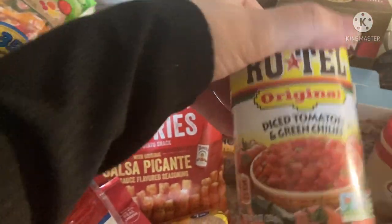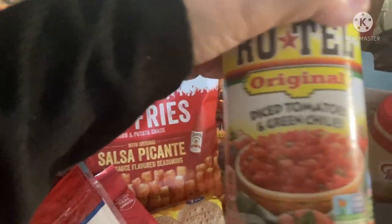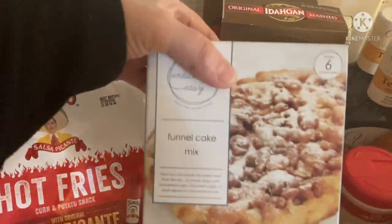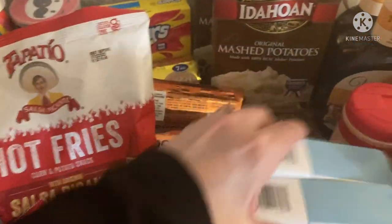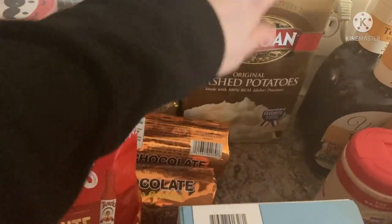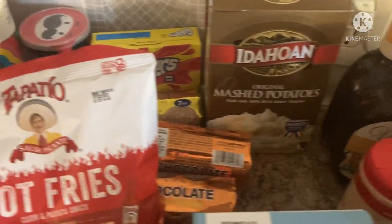A can of Rotel because I'm going to be doing a spicy pasta — not too spicy — and I'm going to do a recipe on that. Kids like funnel cakes and I have a funnel cake maker, so I grabbed two boxes so we can do that on the weekends. Two more boxes of instant mashed potatoes to fill up my canister — I use this when I make breads. If you want to see some more bread making videos, let me know.